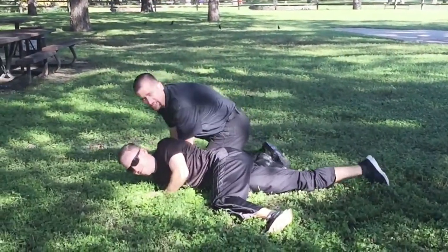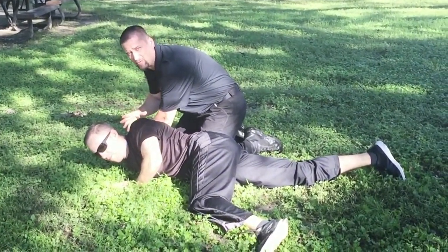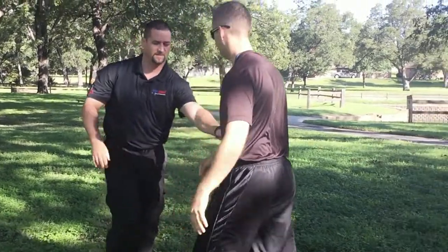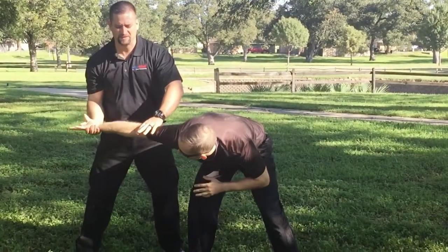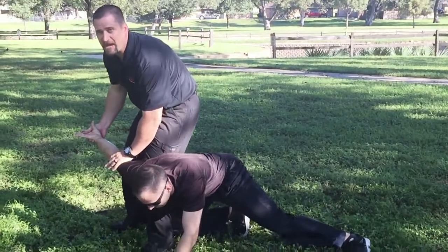Now, you can see that was obviously a lot sloppier. In real life, it can be hard to actually pick the hands out, so you have to go with what you got. When I got him here, I got him off balance. I didn't have the best lock on him, but he was there, so I stepped in to take his balance off.